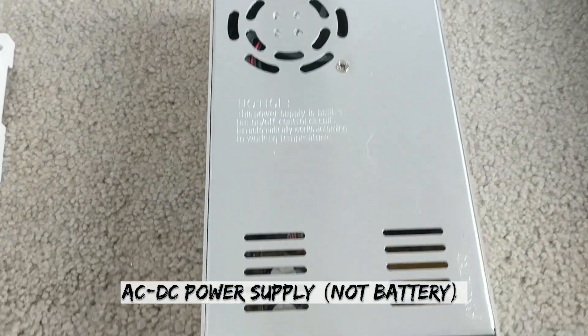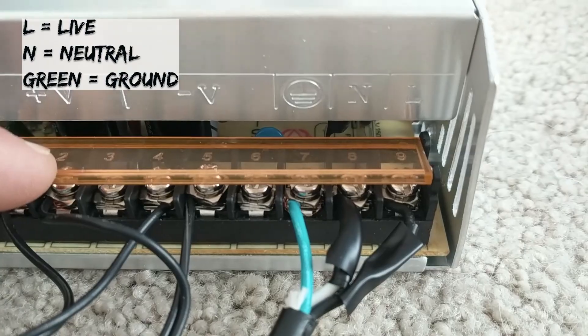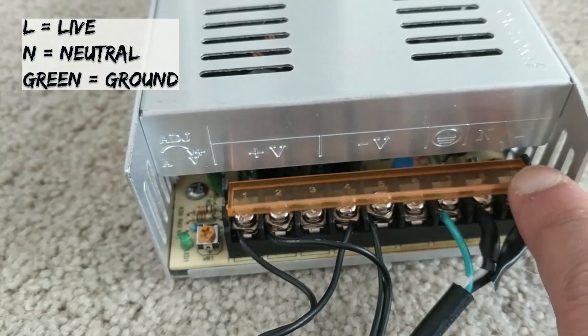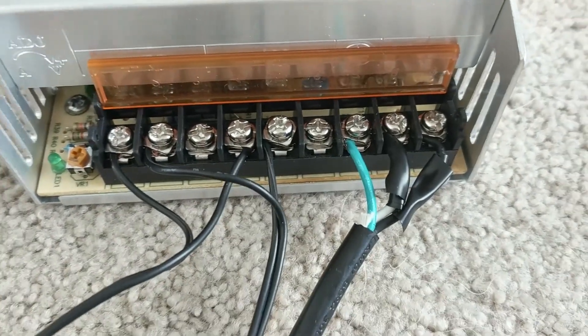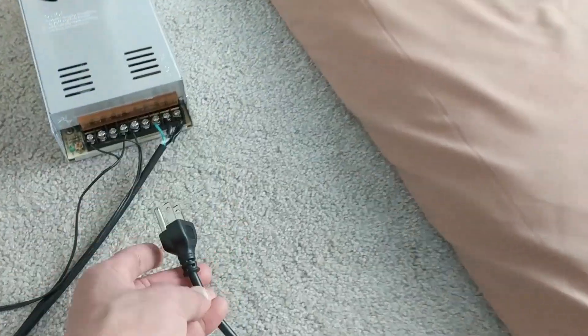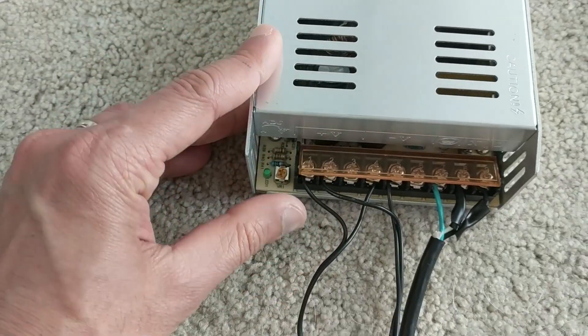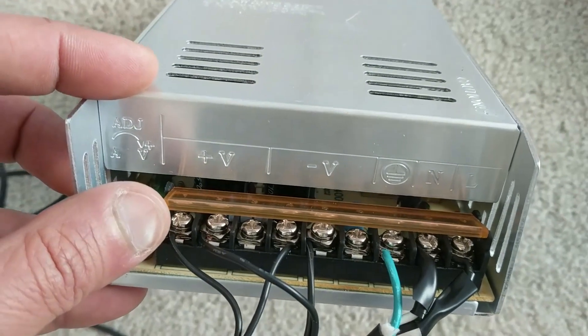Starting with this battery pack — this is the input terminal for the live wire. L is for live, N is for neutral, so we have these three connections for the live wire, which is basically this plug. This is an AC-DC converter which can power up to three devices — you can see there are three positives and three negatives.